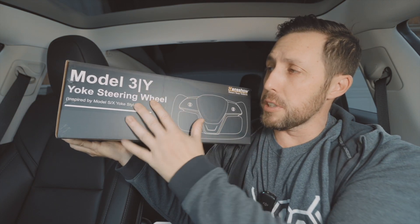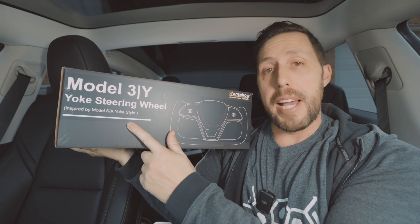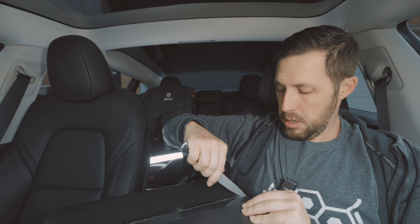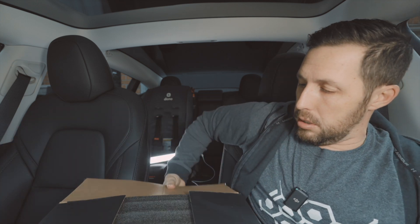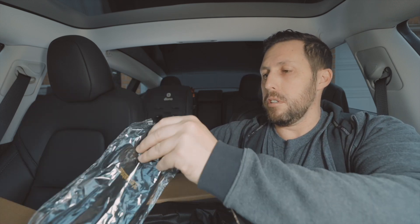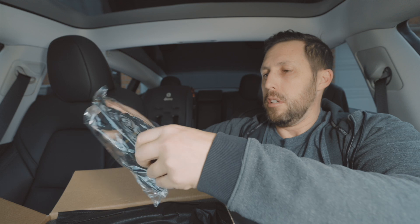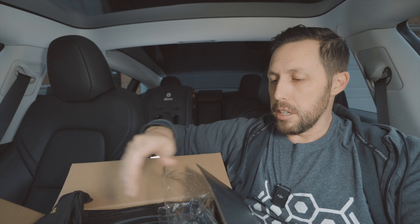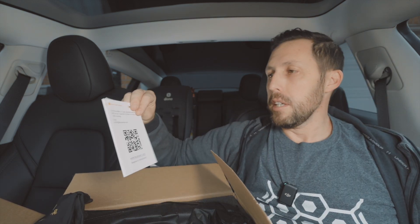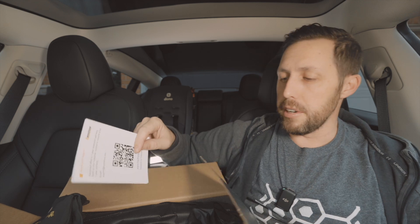So here is the box. It's for your Model 3/Y yoke steering wheel, inspired by the Model S and X yoke. I opted for the Napa leather black. Inside we have some installation gloves, which I love — going to use those for sure. There's an installation guide, and of course I'm going to show you how to install. It's pretty easy. If you want a more detailed video, definitely check out the Hansshow website — they do a good job with their install videos.